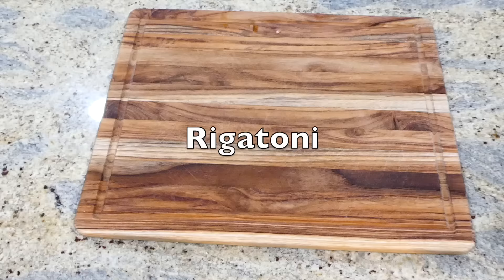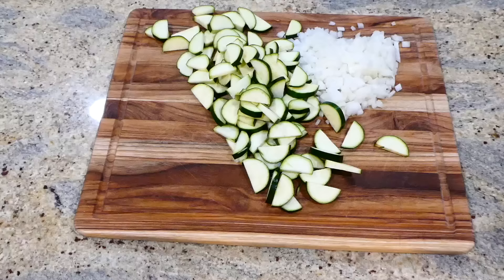I haven't made rigatoni in such a long time, so now we're making some homemade rigatoni. To begin, I'm just chopping up one onion into smaller pieces along with two zucchinis and two cups of cherry tomatoes.